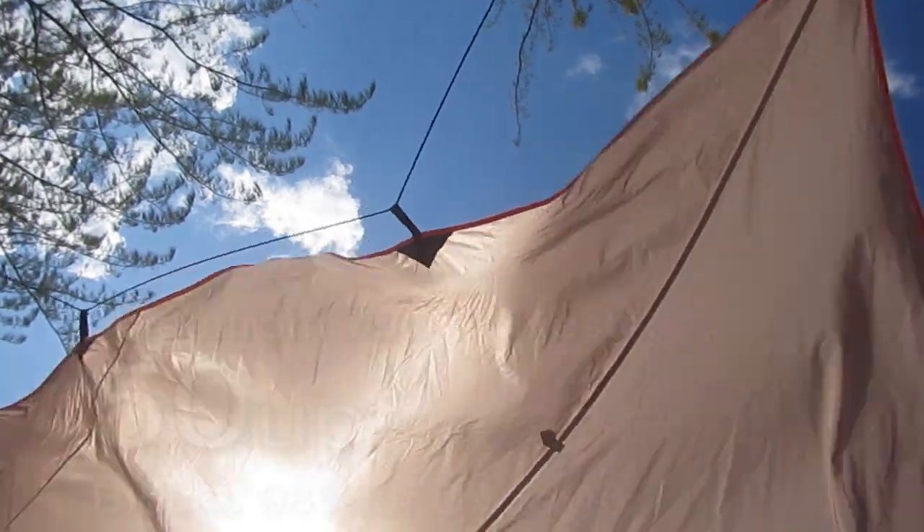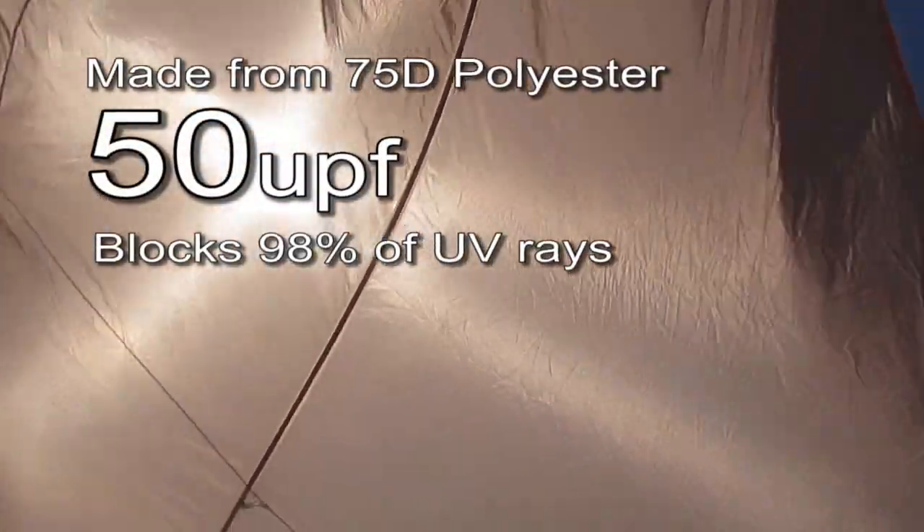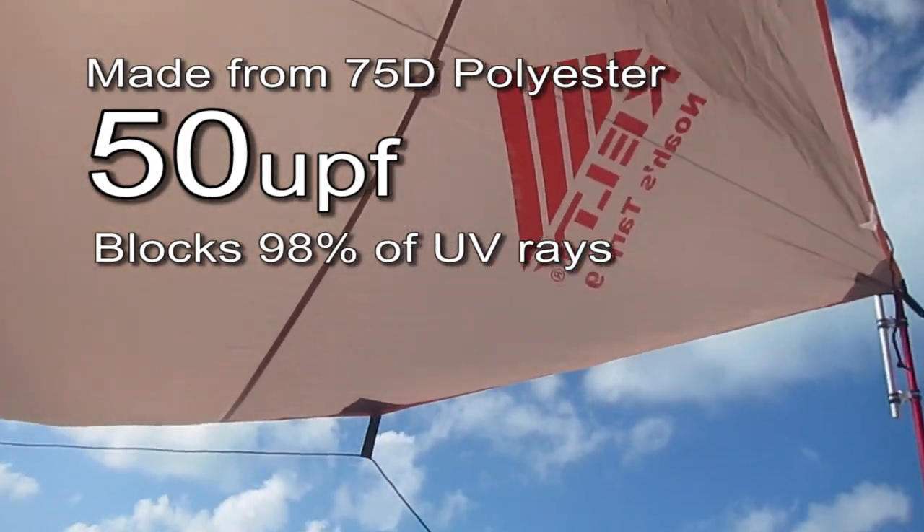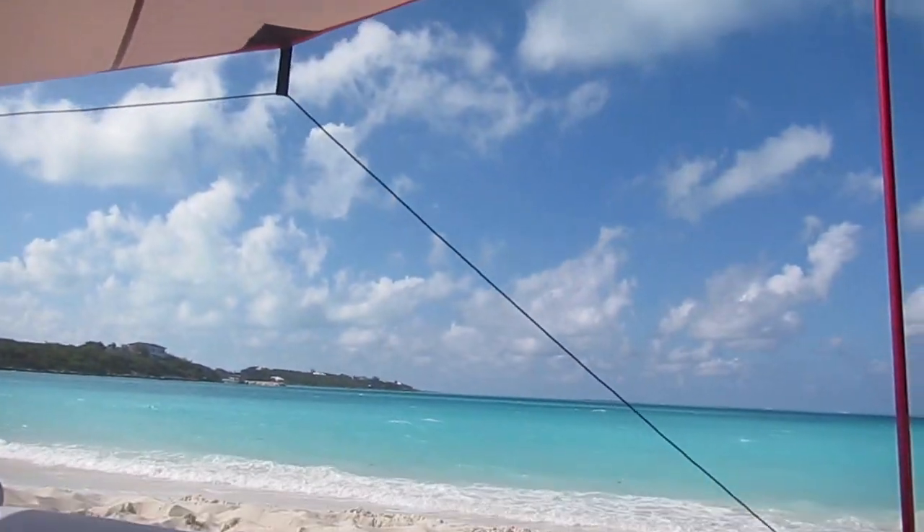The Kelty tarp is made of 75D polyester that provides an ultraviolet protection factor of 50. This means that the tarp blocks 98% of harmful UV rays.